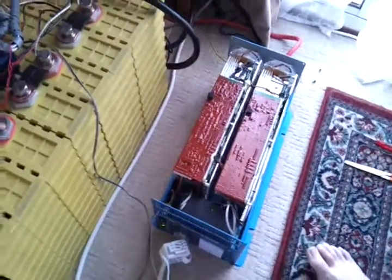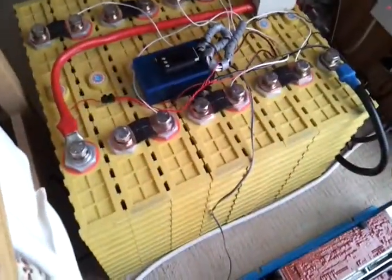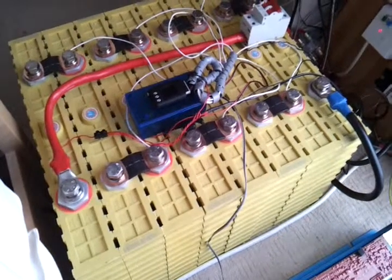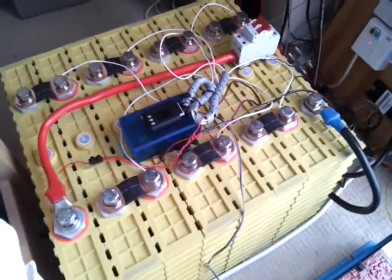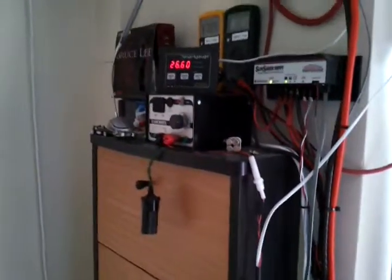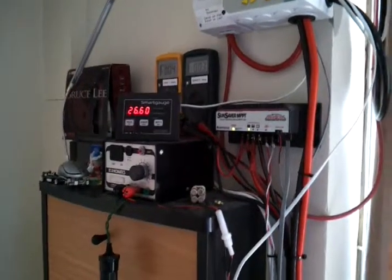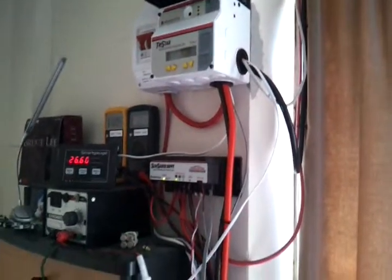The only load of any significance connected to the pack is the inverter. Choosing a fairly high low-voltage cutoff point means I don't need to worry about the small parasitic loads like the cell log 8 itself, which is permanently connected to the pack, or other small parasitic loads such as the smart gauge voltage meter and the charge controllers.